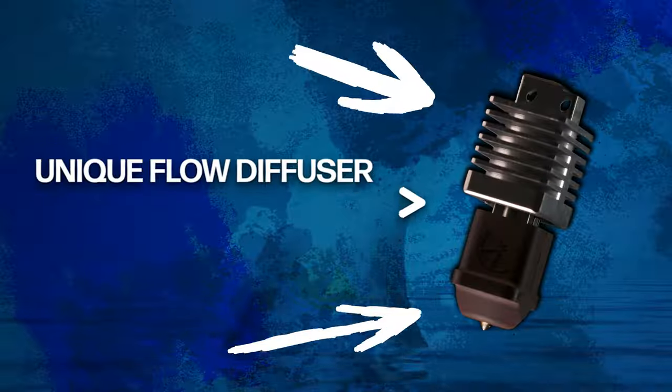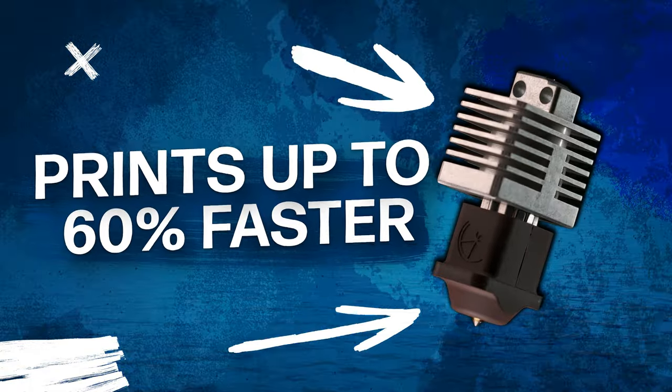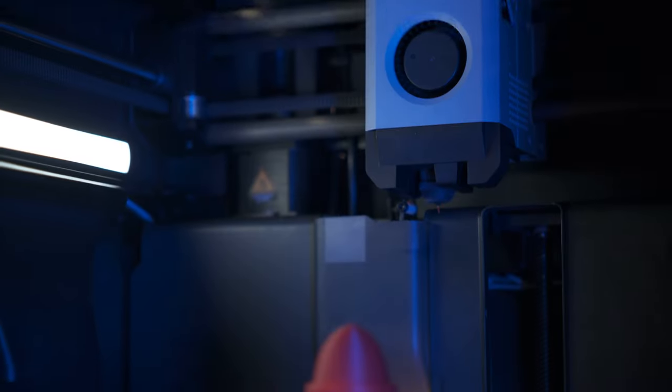With its unique flow diffuser and bi-metallic heat break technology, Mako finishes prints up to 60% faster while maintaining exceptional quality and avoiding jams and clogs.